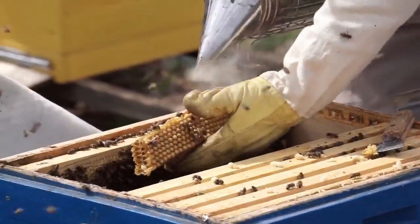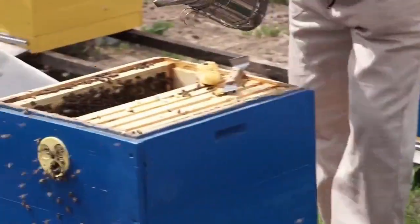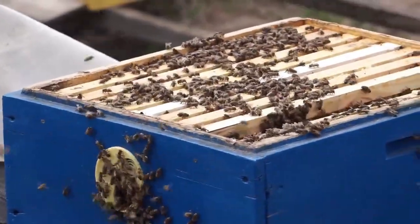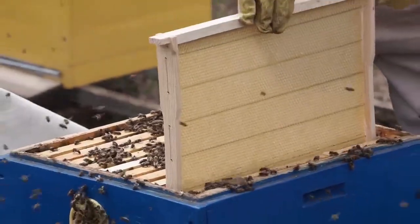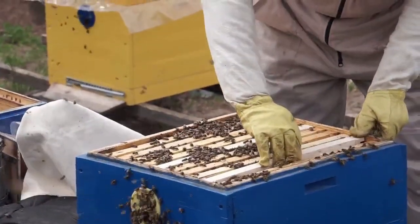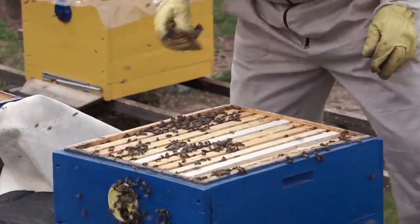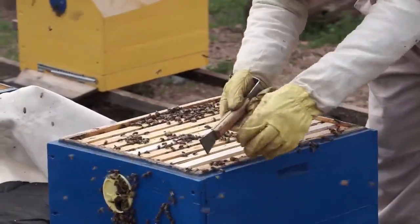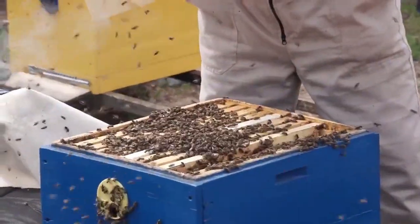Remember that beekeeping is not just about honey production — it's about fostering a thriving, buzzing community of bees that plays a crucial role in pollination and nature's balance. As a beekeeper, you are not just tending to bees; you are nurturing an essential part of our ecosystem. And in return, your bees will gift you with sweet golden jars of liquid sunshine.